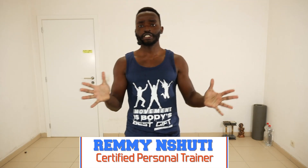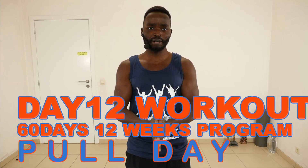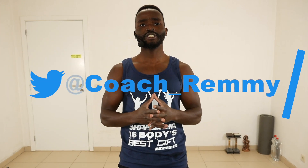Welcome to Workout Home with Coach Remy. Today we are on day number 12 of our 60-day workout program that will take 12 weeks, premiering Monday to Friday at 18:00 Central European Time, or Brussels time.